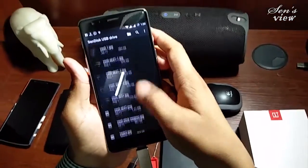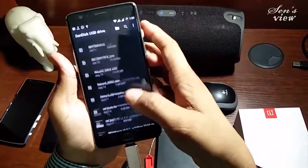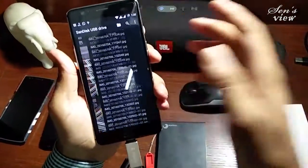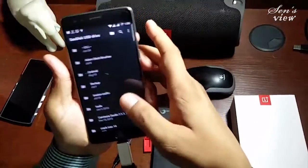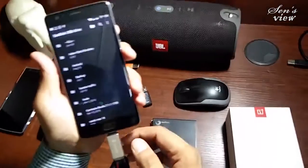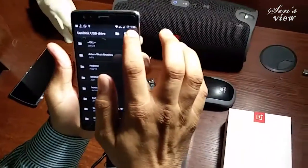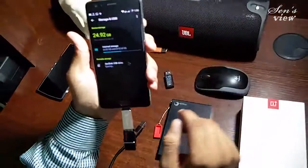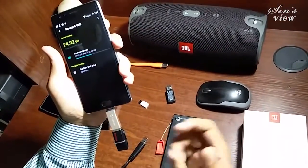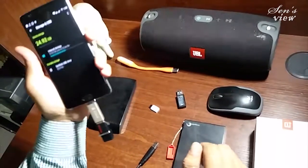You can export the USB drive fluently, there is no problem. You may carry your data, movies, video songs, or MP3s on any external drive and connect it through this connector with the OnePlus 3. That's one part — now let me show you the most amazing part. Let me disable this one first.